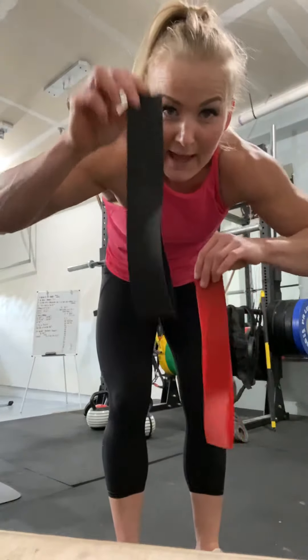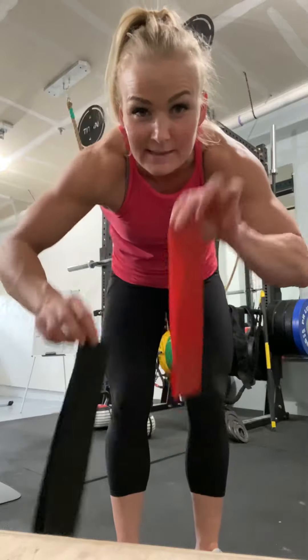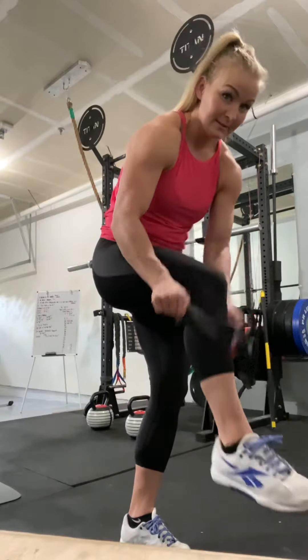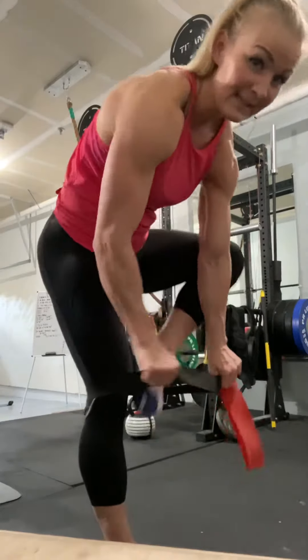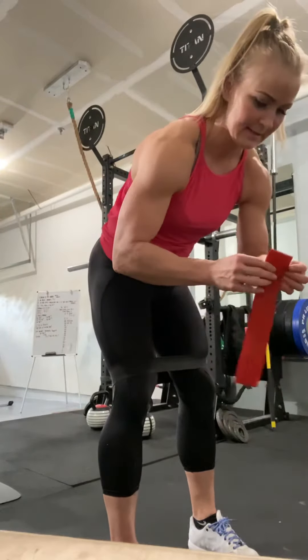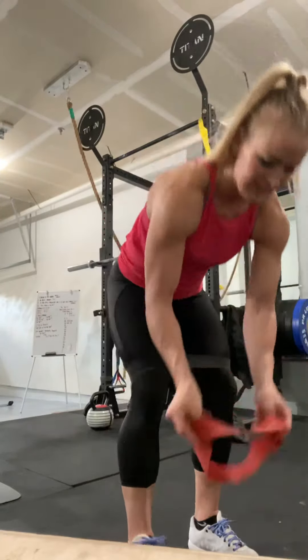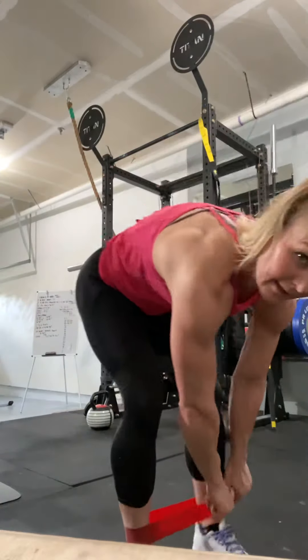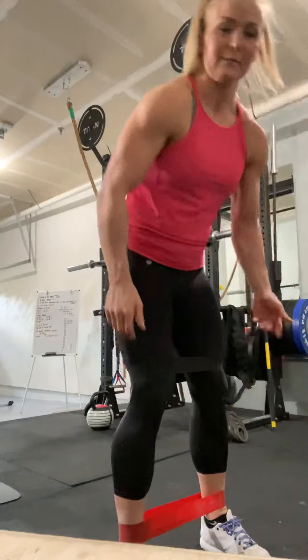Two bands: the heavier one goes above the knees, not on the knees — above the knees. The lighter one goes around the ankles, not on the ankles — above the ankles.